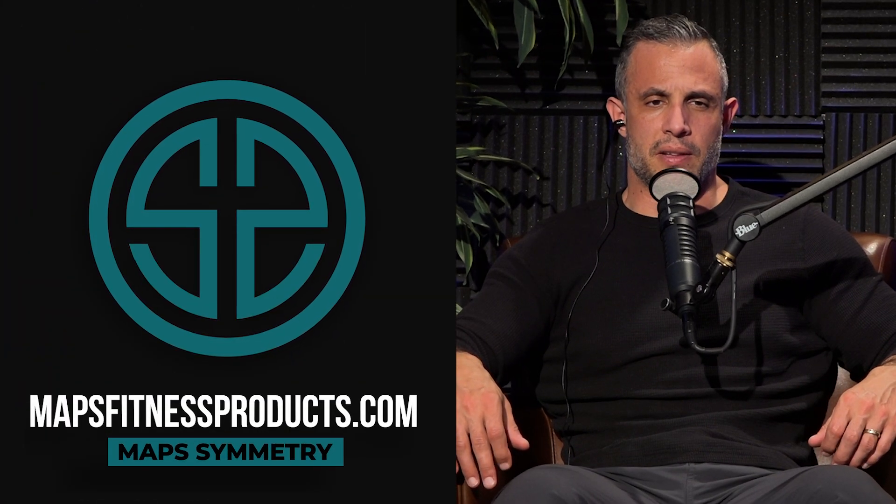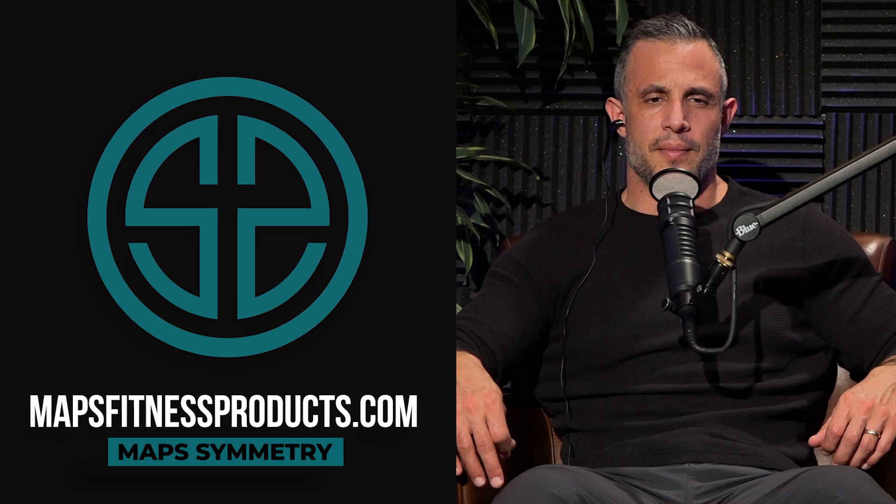Well good deal man, do you have any other questions? No, I just wanted to say I appreciate all the stuff you guys talk about, especially bringing awareness to the mental health and spiritual aspects of working out and how that all bridges together — that's something a lot of people should talk about more. Excellent, I appreciate that. Let me send you a program. Do you have Mass Performance? Yeah, Performance and Aesthetic. You have the RGB bundle — we'll send you MAP Symmetry, I think that'll be the next one you can get value from.